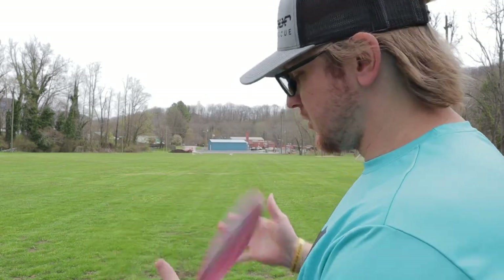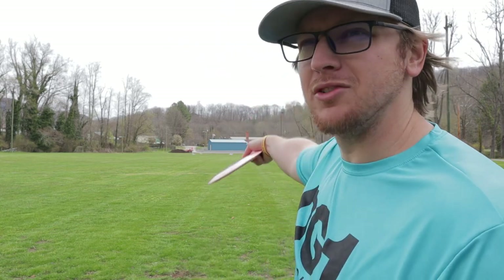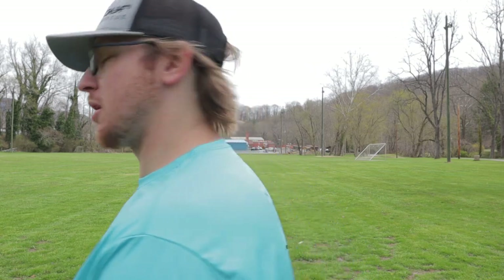Let's get into this video. My first test for this disc — I'm gonna put it on hyzer and try to throw a hyzer at like 60-70 percent. This tailwind is going to make it hard to tell true flights probably, but let's see.